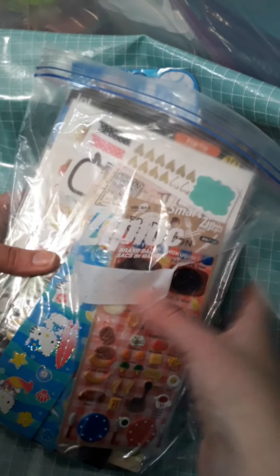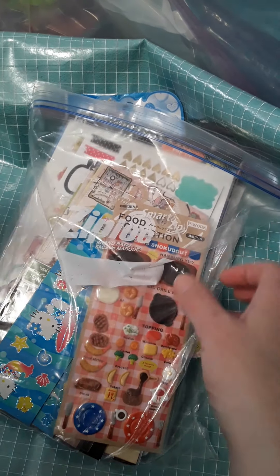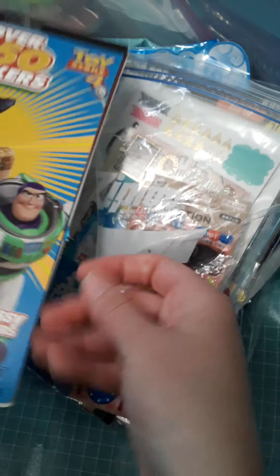I am a huge crafter and I always like extra stickers to put in my pocket letters, my journals, or my planners. Sometimes you get a great deal at like Michael's.